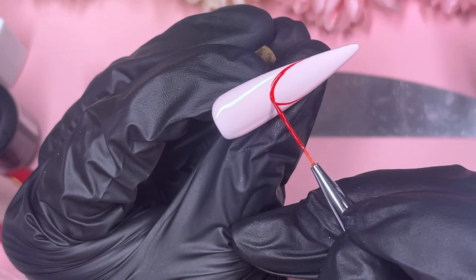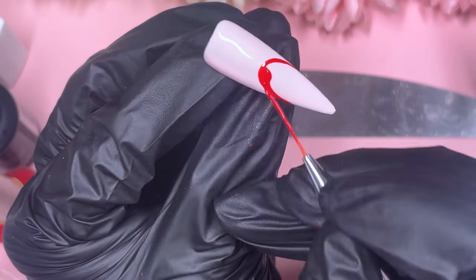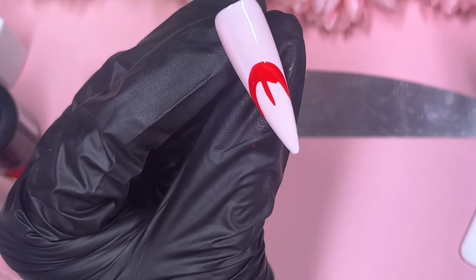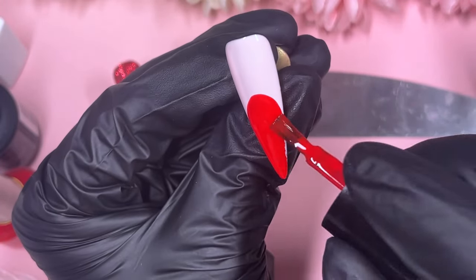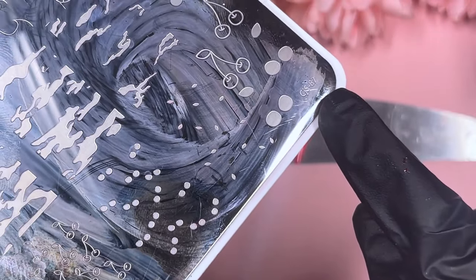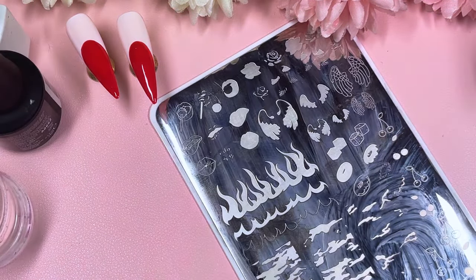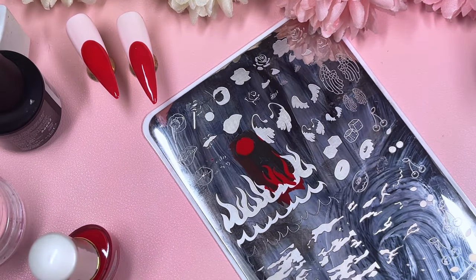Now we're working on a nail — we have two of these — where we stamp two different lips at the top. You want to pretend you're doing a smile line, flip it around, and color in the bottom part of the nail. I ended up moving the line a bit higher off camera because the lips aren't that large and I didn't want too much space left. Make sure you do this on both nails. The plate we're using is from CJS — Clear Jelly Stamper — they're not the easiest to find in the UK, but I love the ones I have.